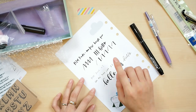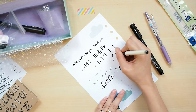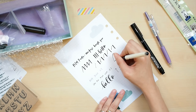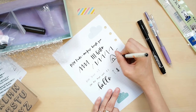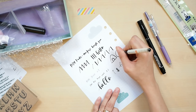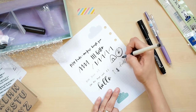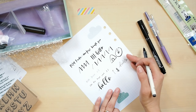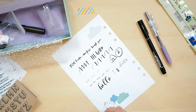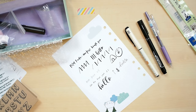Also, the Pilot Fude Makase brush pen is great for doodling too. What I like about doodling with a brush pen is the organic look from the thin and thick lines. However, this brush pen is not waterproof, so if you're planning to add watercolor, be careful — you may want to add the line art after coloring with watercolor, not before.